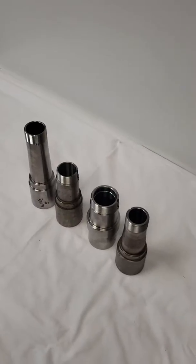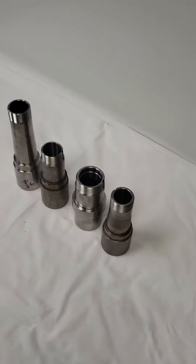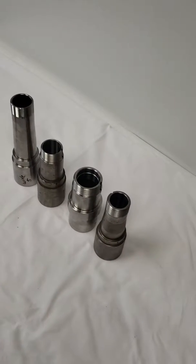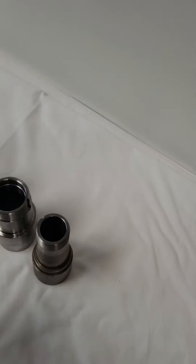This is Dave with Hammond Motorsports. I want to make a quick video on how to identify the rear spindle pins or spindle snouts in your axle tubes of your rear end.